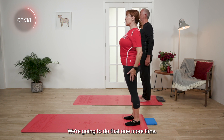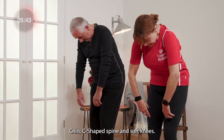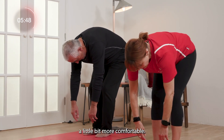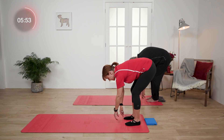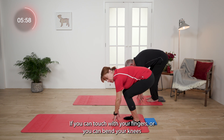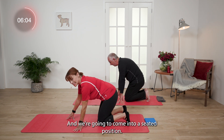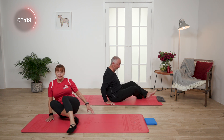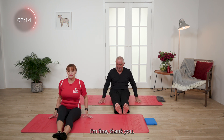We're going to do that one more time. We come down — chin, C-shaped spine, soft knees. Have a little dangle. You might find this time a little bit more comfortable. And we're going to come down. If you can touch with your fingers or you can bend your knees, just come onto the mat. And we're going to come into a seated position. Take your time. Are you okay, George? I'm fine, thank you. Lovely.